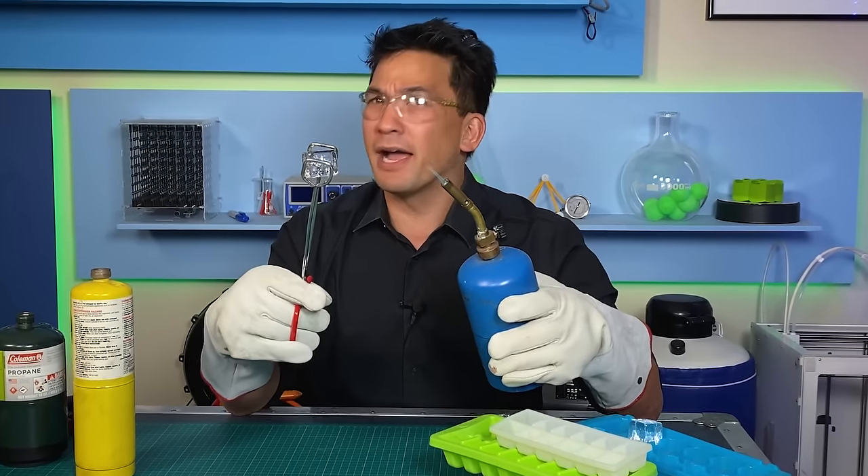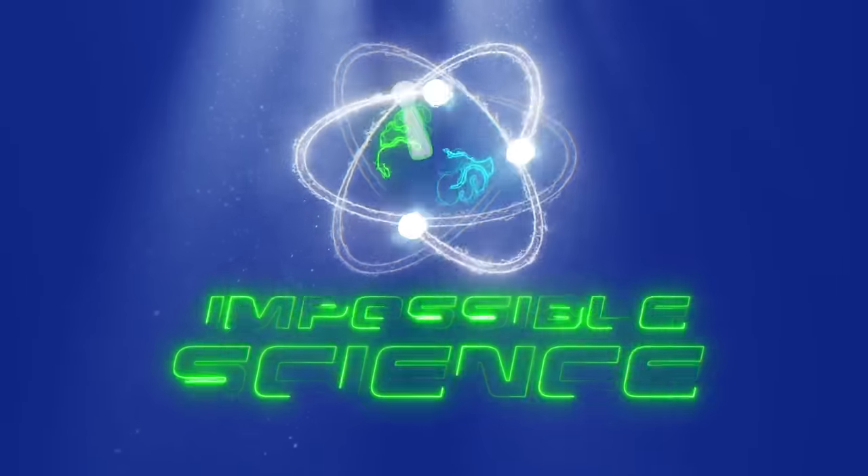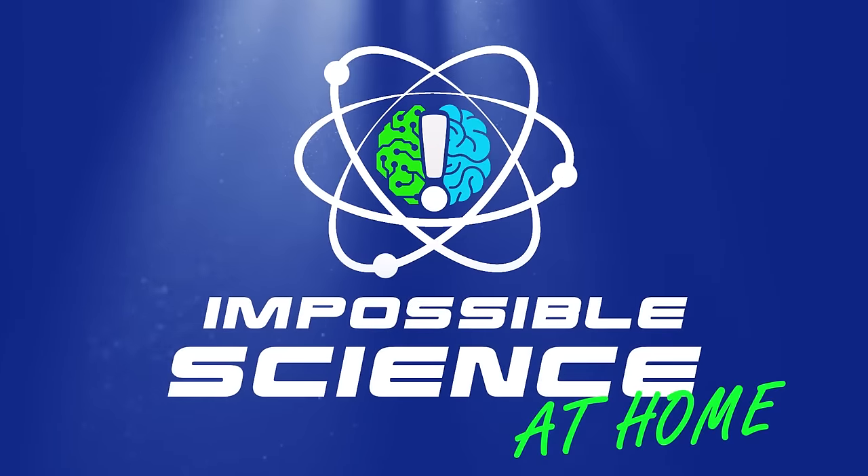On today's episode, we're talking about ice that's not melting. Welcome to Impossible Science. Hey everyone, it's Jason Latimer, world champion of magic, coming to you with another Impossible Science.